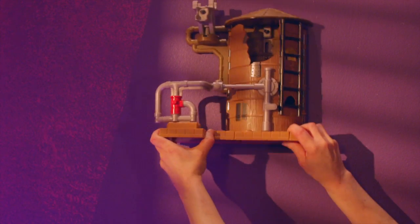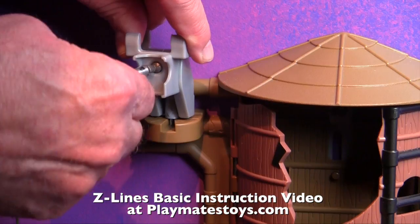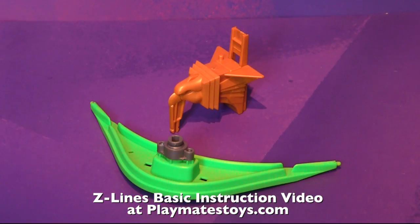Now you're ready to mount the playset on the wall. If this is your first Z-Line playset, we encourage you to watch our basic setup video for detailed information on playset and launcher mounting, Z-Line connections using the C-curve and more.